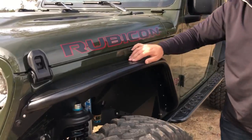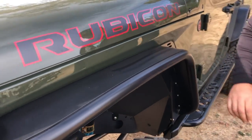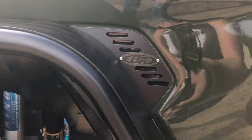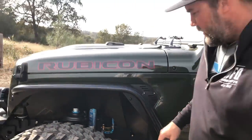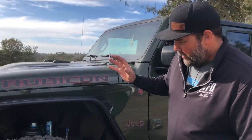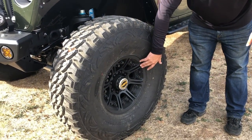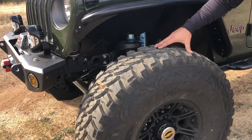For the fenders, Genrite fenders, powder coated black. We even color matched the Genrite label with some factory green spray paint that we got from the dealer. For the wheels, went with Hutchinson black true double bead locks. And tires — 40 inch Pro Comp Radials.